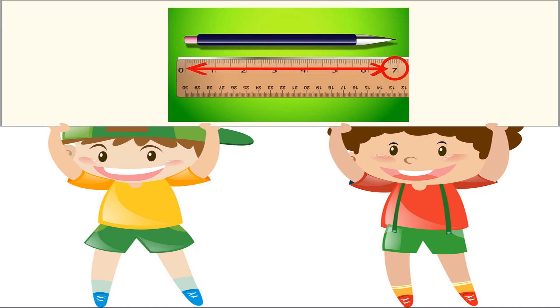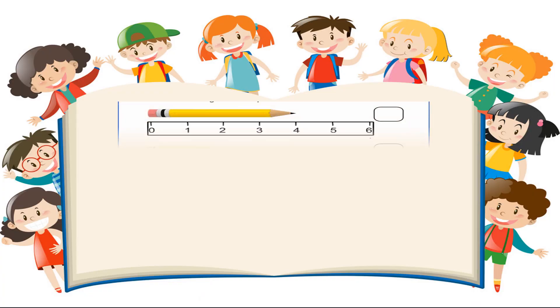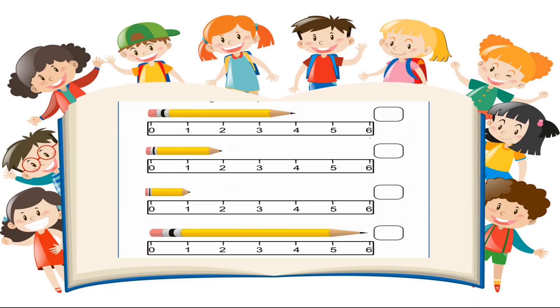Excellent job boys and girls. Now it's your time to practice measurement using inches. So it's time for you to get your paper and get your pencil. You are going to practice measuring these pencils. Jot down your answers, and then we'll go over your answers. It's your time.